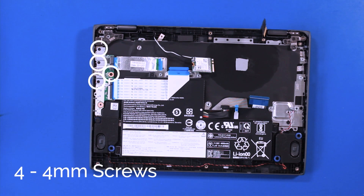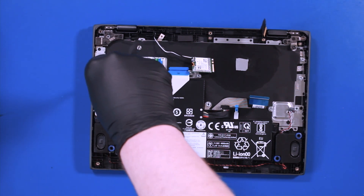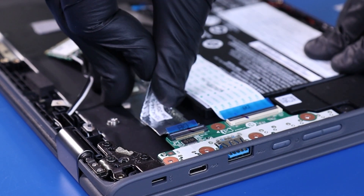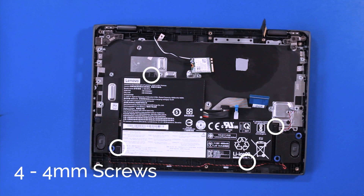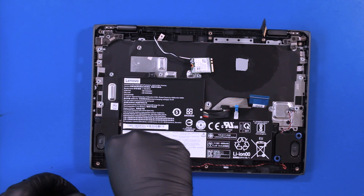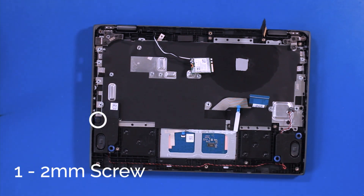Remove 4 4mm screws from the daughterboard. Remove 4 4mm screws from the battery. Remove 1 2mm screw from the speaker.